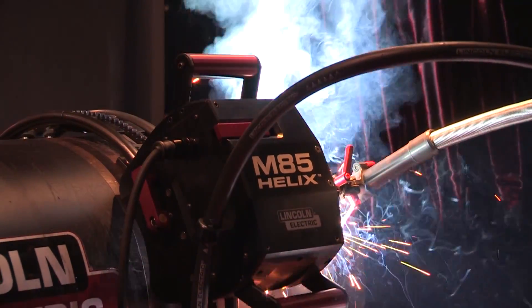Hi, I'm Brian Butler, Automation Manager for Arc Products, a Link Electric company. We're highlighting today our MIG orbital solution. It's the M85 weld head with the Apex 3000 controller, paired up with the S350 PowerWave.